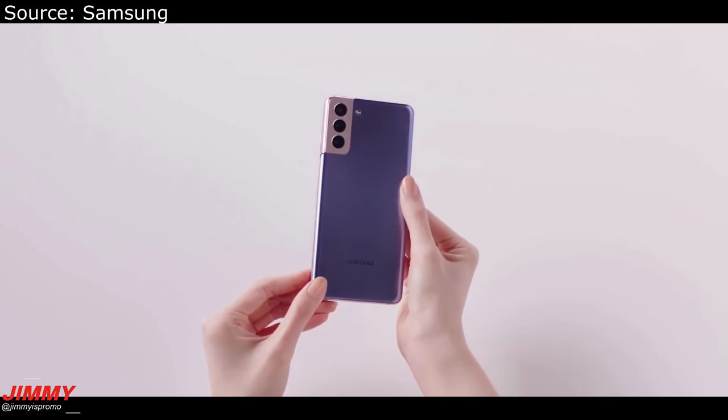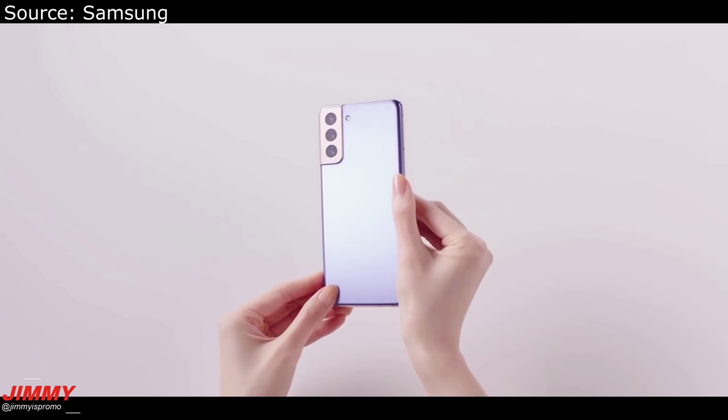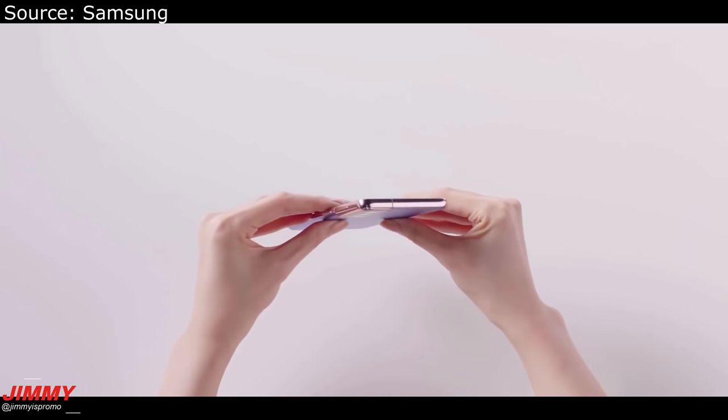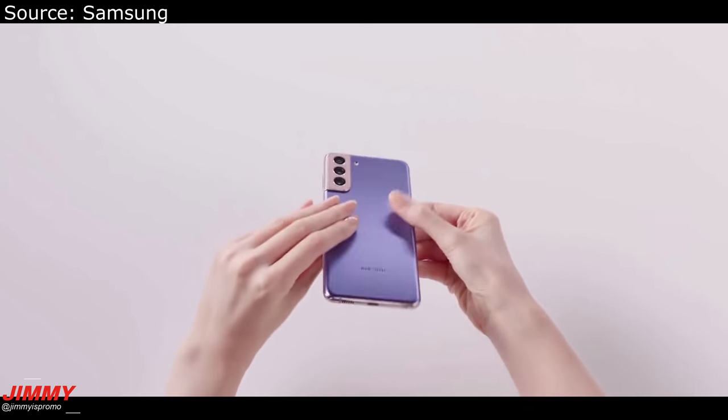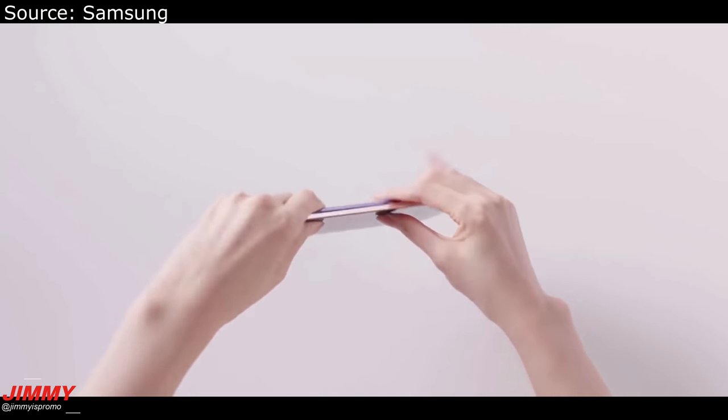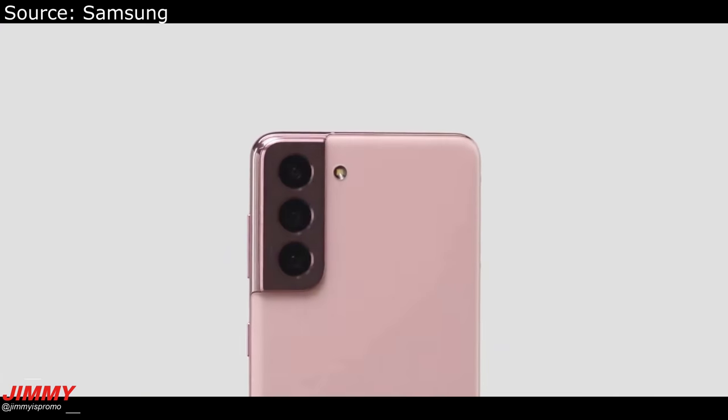Just take a look at this — that is a beautiful color. A lot of people are calling this one the Thanos color scheme. What do you guys think about this brand new color?